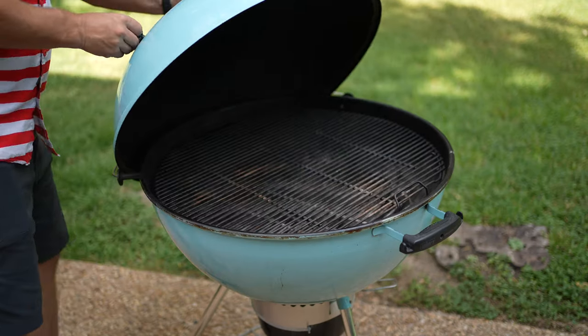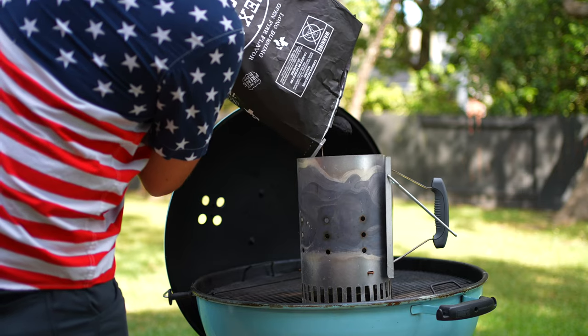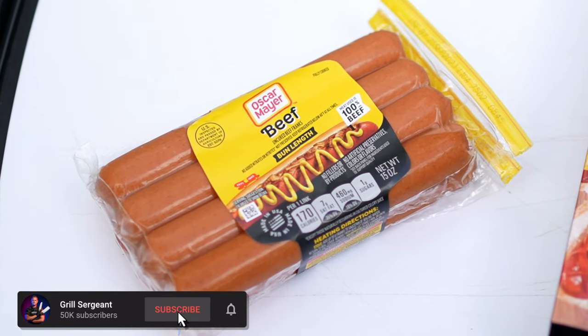Before we get started, let me fire up the grill. Today I'm going to be using Texas Original charcoal and I'm going to be filling half a chimney with oak lump briquettes. So what we got here is a beef hot dog and I can't wait to dig in.